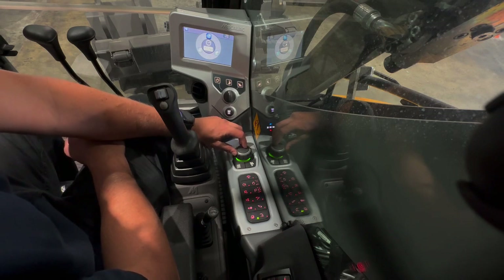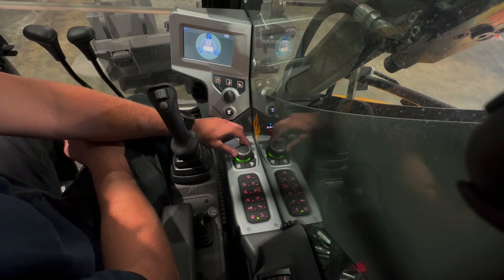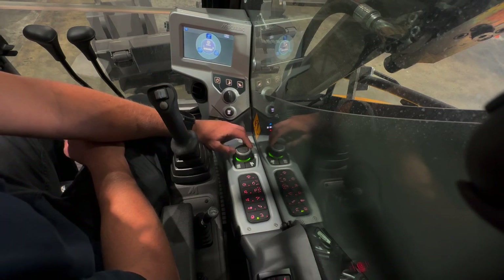The next option is settings, where you can adjust the clock, adjust the units such as gallons per minute or liters per minute, and adjust the brightness of the screen.